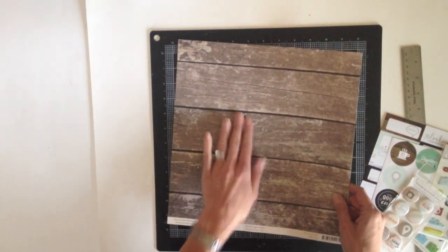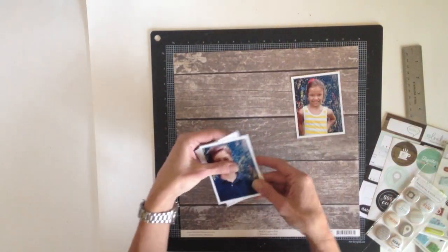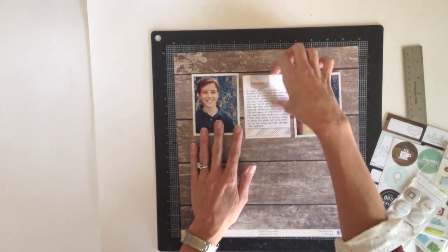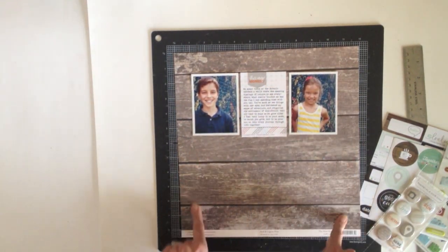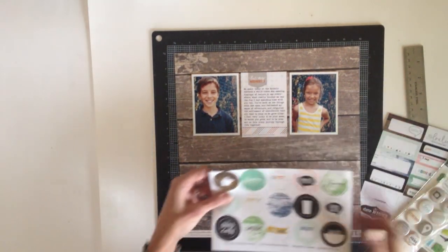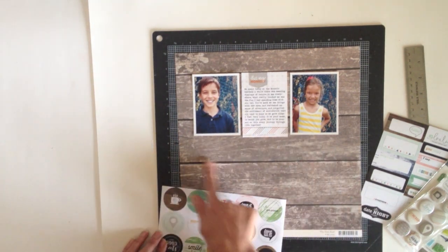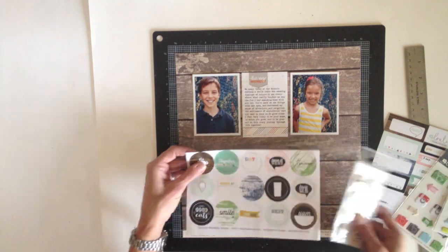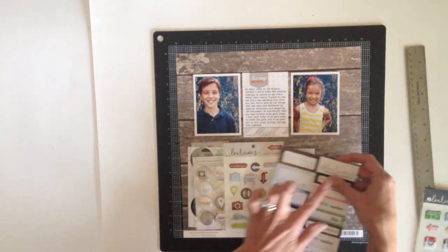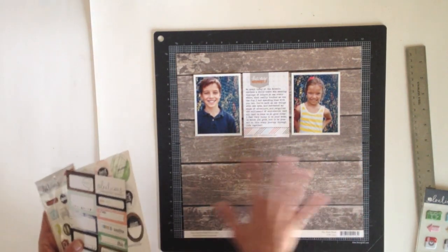My thought is to line up my photos and journaling across the top part of the page — I'm going to put my journaling in the middle, and then down in this space I'd like to create a grid of circles. I was kind of inspired by the layout of this sticker sheet, just to do rows of different circles where I can incorporate lots of little elements on top of them, like the stickers and the flare and possibly some of the little tags. I'll also probably pull in some pattern papers to create a fun embellished grid that will fill the space.